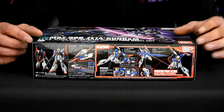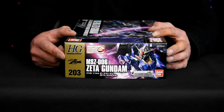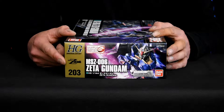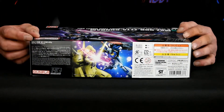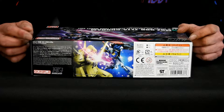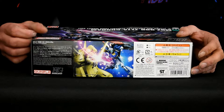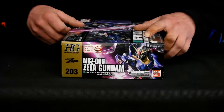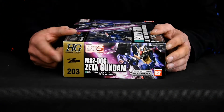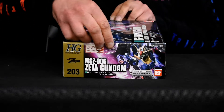On this side here, as usual, it's got the box number of 203 and the bust illustration of the mobile suit. This side here just has a write-up of the anime, and at the bottom corner here the recommended retail price in yen, which is 1800 — equivalent to about twenty dollars. The other side has the box number and the bust of the mobile suit.